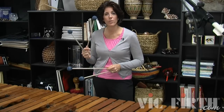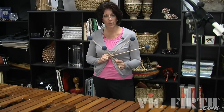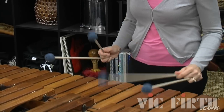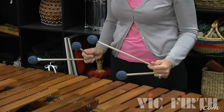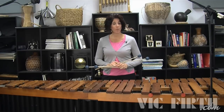The first time you play it, you start with stick three. The next time you play it, you start with stick two. Here's the first couple of measures starting with stick three. Now I'll play the same exercise starting with stick two.